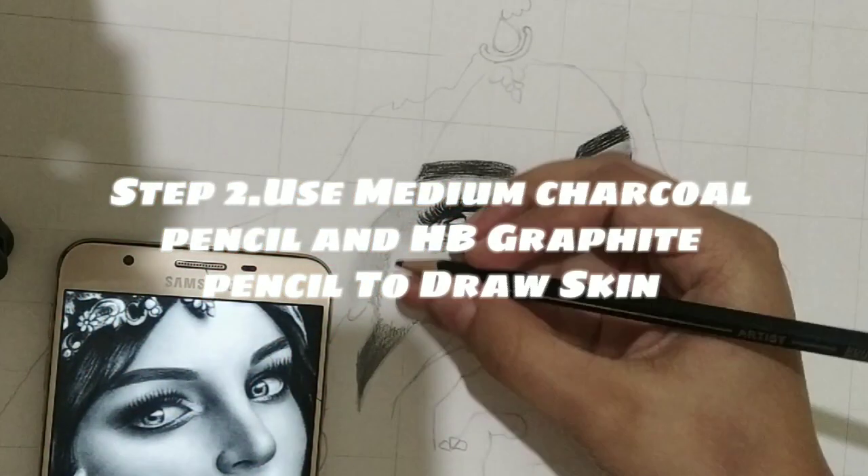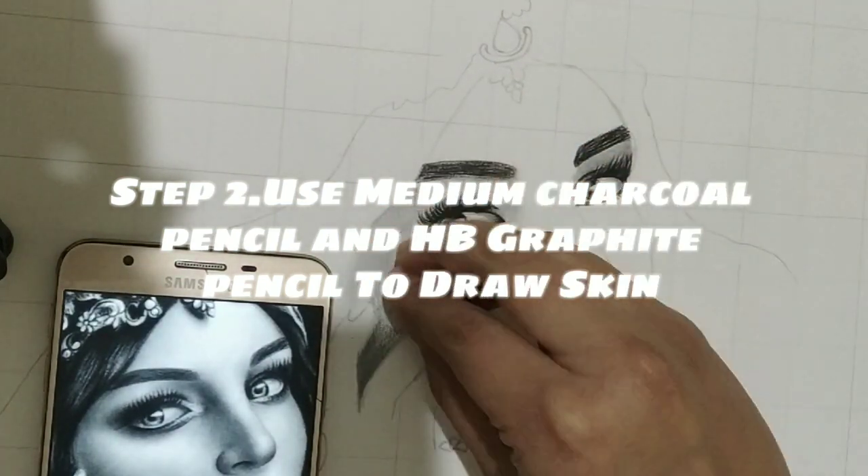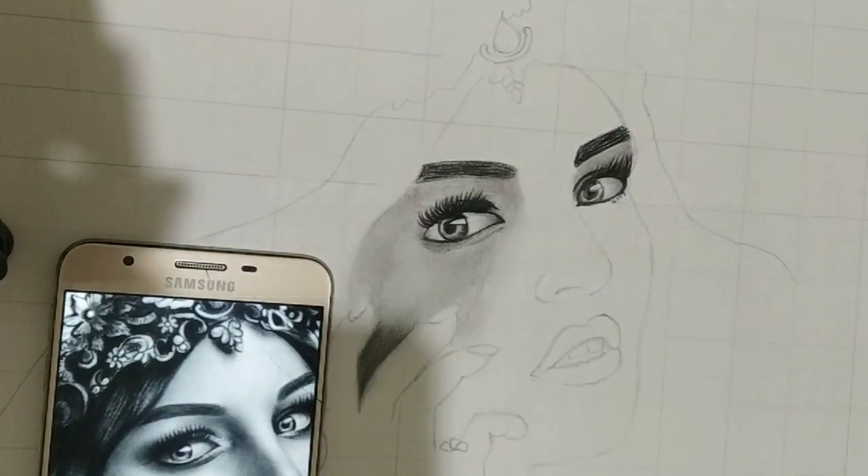Step 2. Use medium charcoal pencil and HP graphite pencil to draw skin.